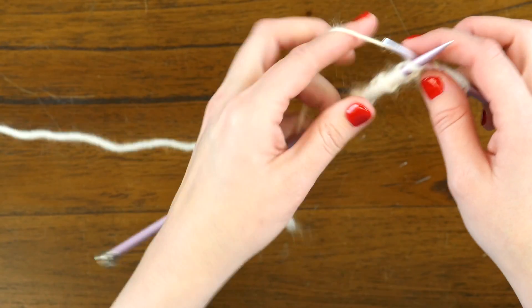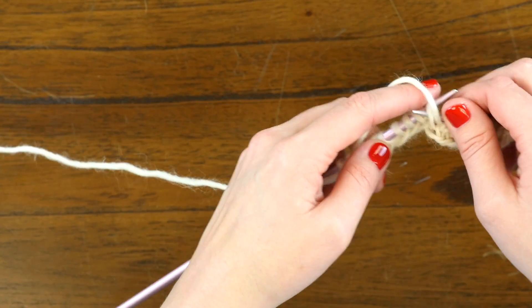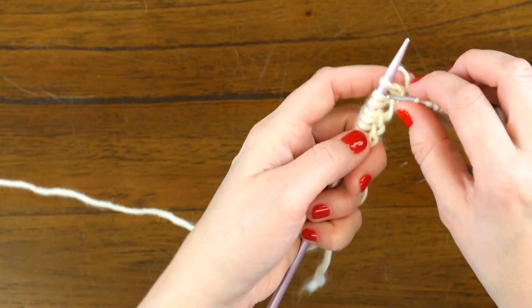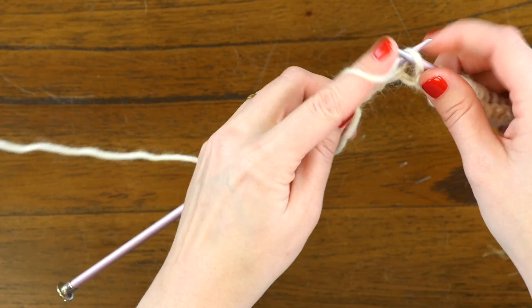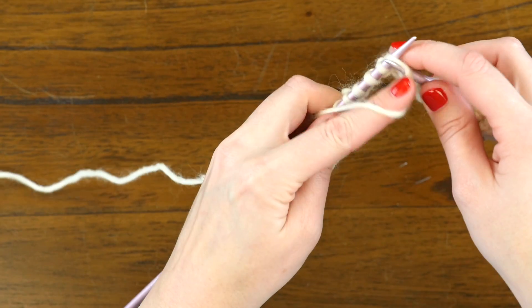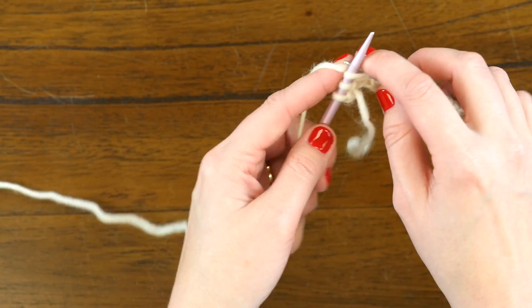Like so. Then knit 2 again, and we've come to another set of yarn over, knit 1, yarn over. So we'll purl, knit 2, purl 3, knit 2, which will bring us to the last 3 stitches, which, like always, are knit.